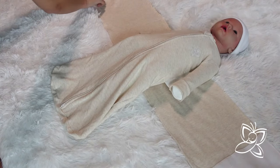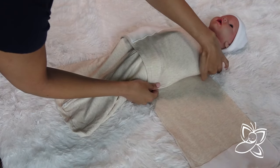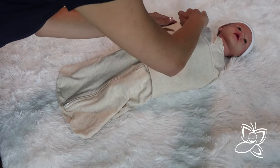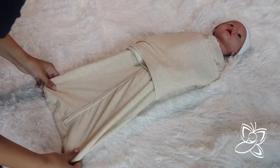Next, take the side of the wing wrap without the fastening fabric. Pull it snugly across the baby's chest and tummy and tuck the extra fabric beneath the baby to help secure it in place. Take the other side of the wing wrap with the fastening fabric and pull it over the opposite side of the baby's body, fastening it to the backside of the sleep sack.